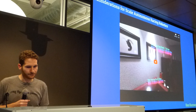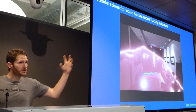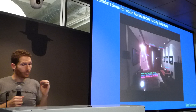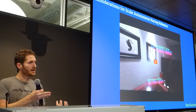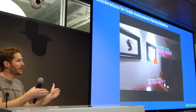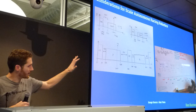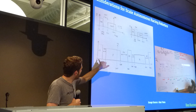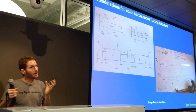The way the Vive lighthouse works is you get a pulse of light and then a sweep in one direction — horizontal — and then a sweep in the vertical. You put two of these on opposite sides of the volume you want to track. Whatever sensor picks up those pulses can tell where it is relative to the beacon. If I hear a pulse and start counting until the next pulse, I know vertically how many degrees off I am from the lighthouse. With calibration, you can do localization. You get this at 30 hertz.